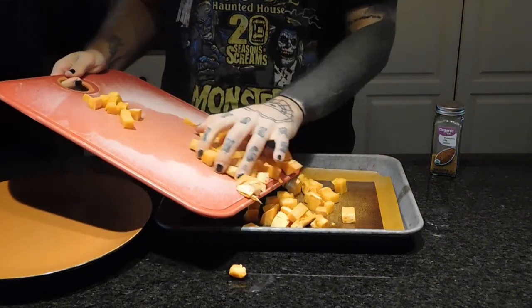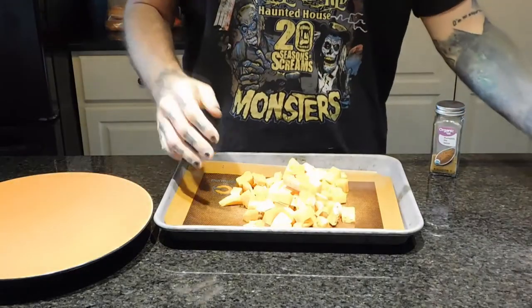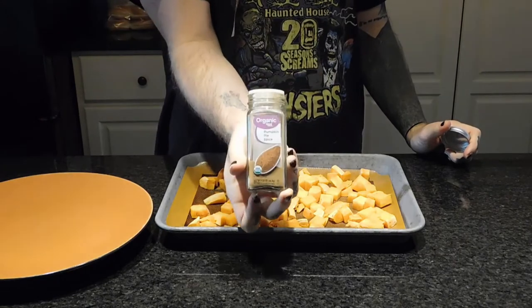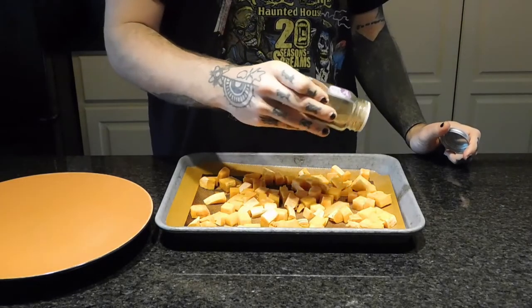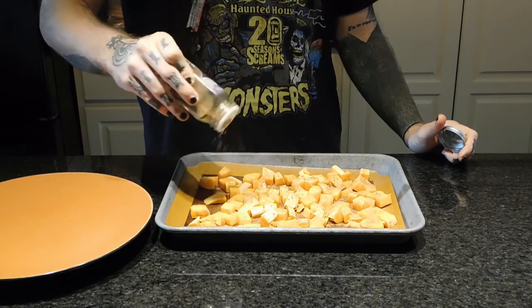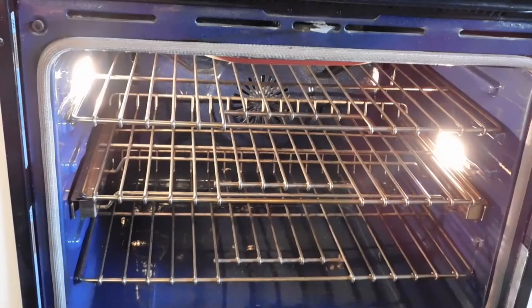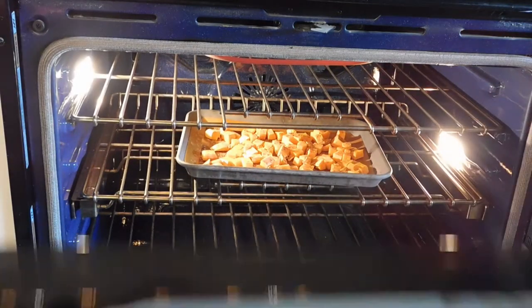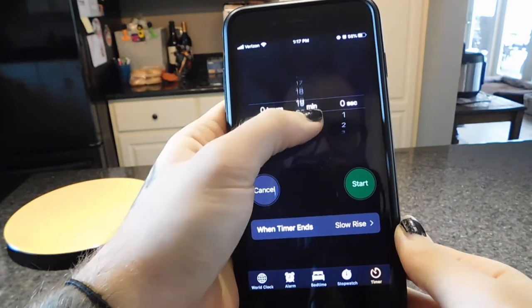I'm adding that to my lined baking tray, then just shaking on some pumpkin pie spice, and popping it in the middle of the oven for 20 minutes.